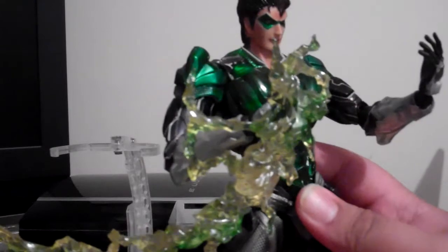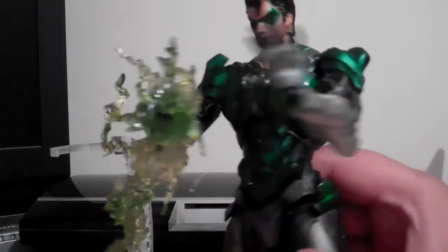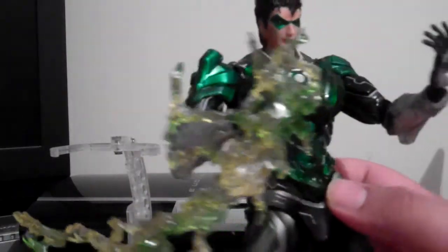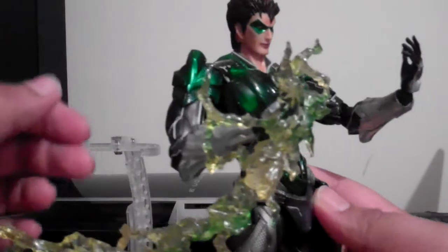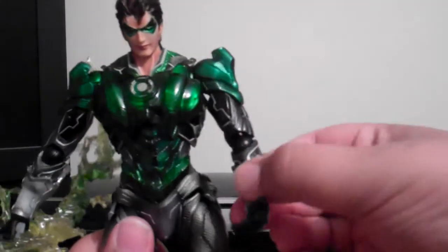I'm really pleased I got this. I'm a huge fan of Green Lantern and wow, this figure just blows me away. So I'm going to talk about the articulation and the paint application and such. Let's put this down — that's probably the easiest accessory, but I'll talk about that later on.